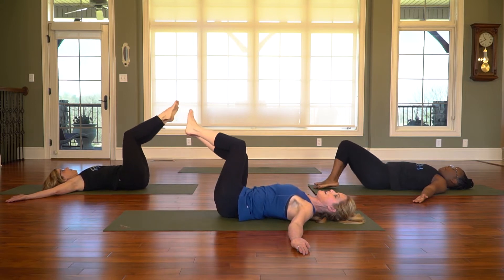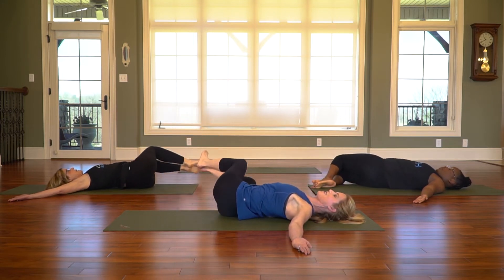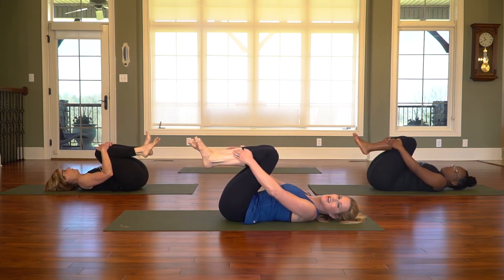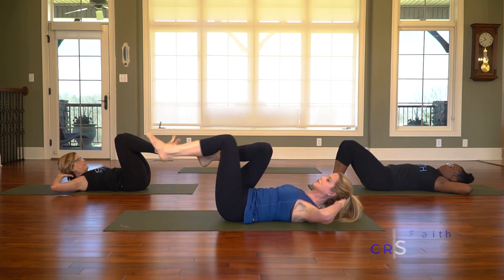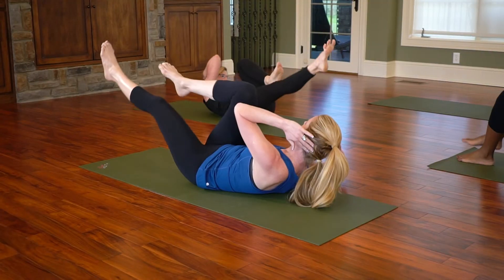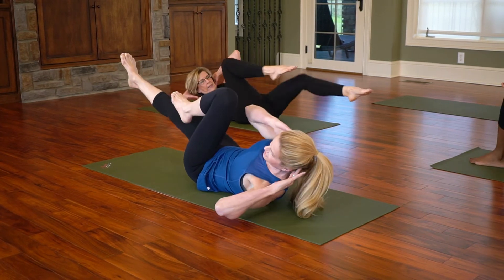We're going to do one more on each side. Take your time, inhaling and exhaling. Draw those knees back in, shoulders down. Let's do a little rock back and forth. Position your feet back on the mat, lengthen out your spine. The next exercise is the number one exercise to flatten the stomach. Place your hands back behind the head — it's called the crisscross. Draw one knee in towards you, one leg out, come up and rotate towards the bent knee and start to alternate. Your breath is inhale for two legs and exhale for two legs.